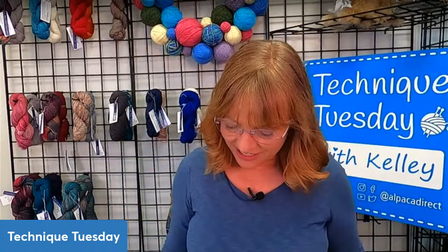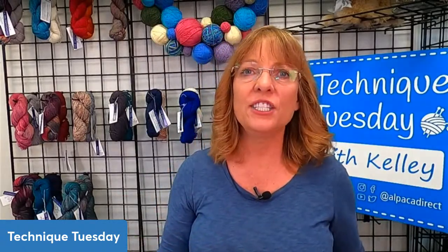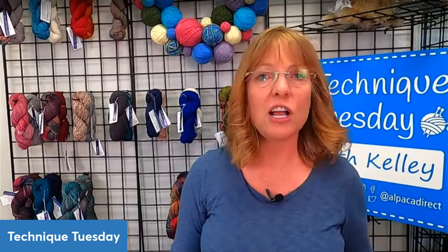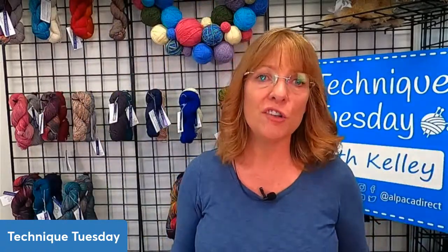What I thought I would talk about today is: you know how when we do underarms on sweaters or gussets on socks using short rows, it creates holes? So I thought I could talk about no-mending short row holes after your socks are complete — and this isn't just for socks, it's for underarms on sweaters or any shawls, anywhere you're doing short rows and a hole might pop up. There's a very simple way to deal with that as you're knitting so you don't have to go back later and darn the hole.